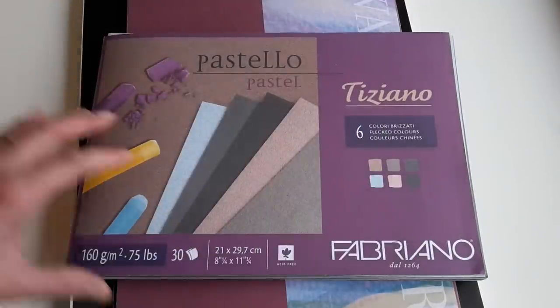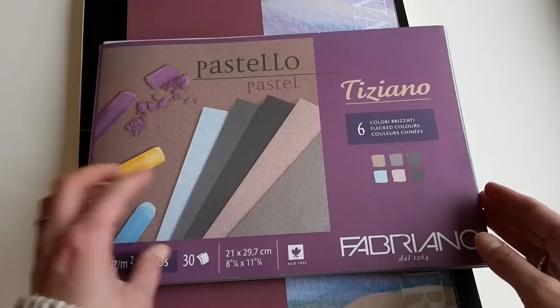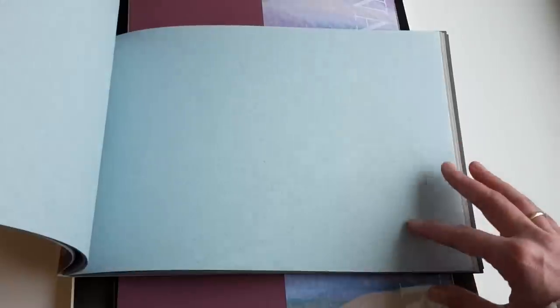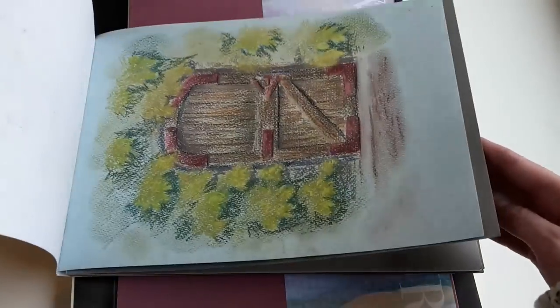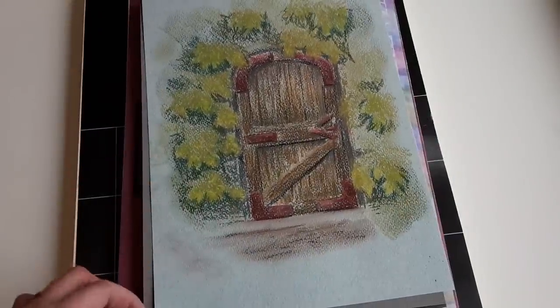This Fabriano paper is for pastel but you can also use it for colored pencils. In this set there are several colors: there is black paper, dark brown, gray, a lighter brown, a lighter blue, some pink, another brownish one. Here is a drawing I made with pastel pencils and soft pastels.